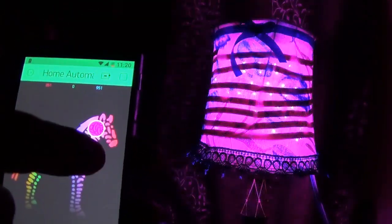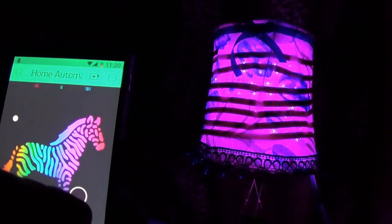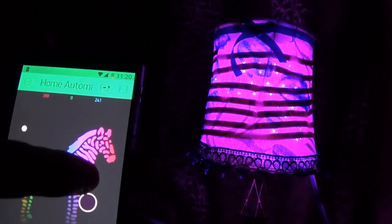We can also control the different shades of color and their brightness by using the Zebra function of the Blink application.